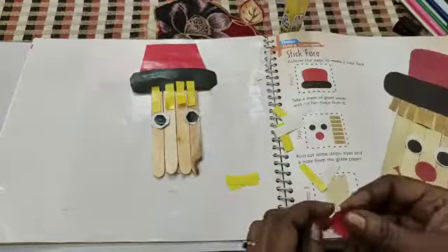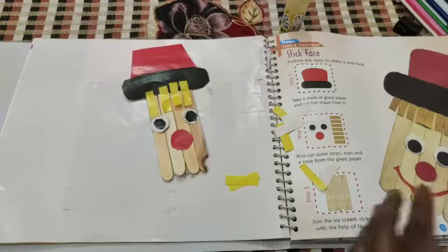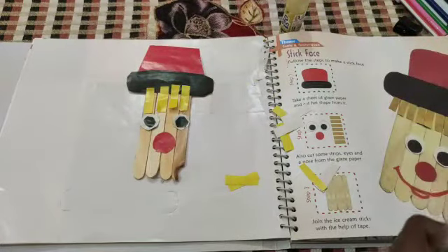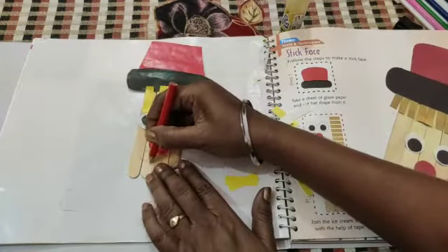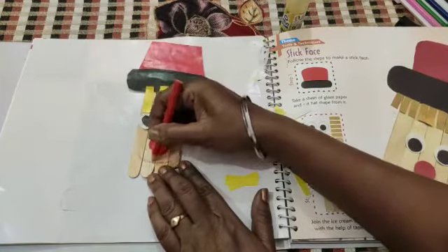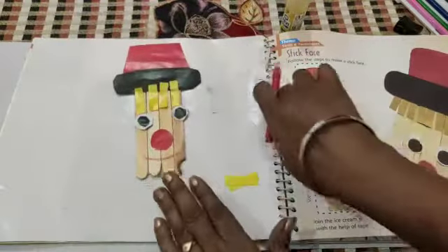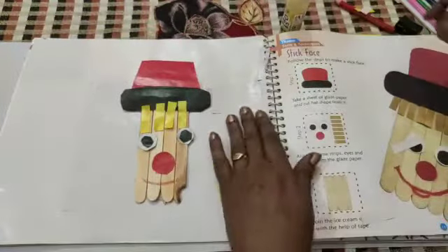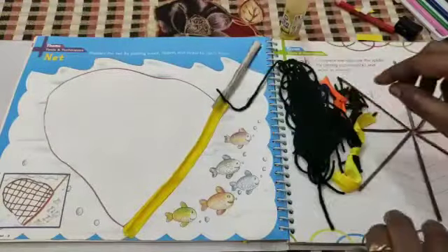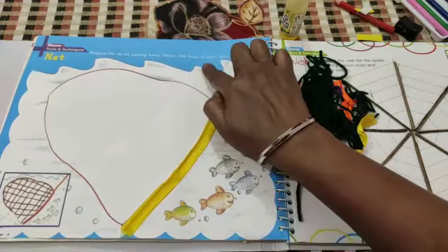Then the nose. Now, you can do it with a sketch pen and I'm doing it with a pencil. This is my face. Next, prepare the net by pasting wool, ribbon, and straw to catch fishes.